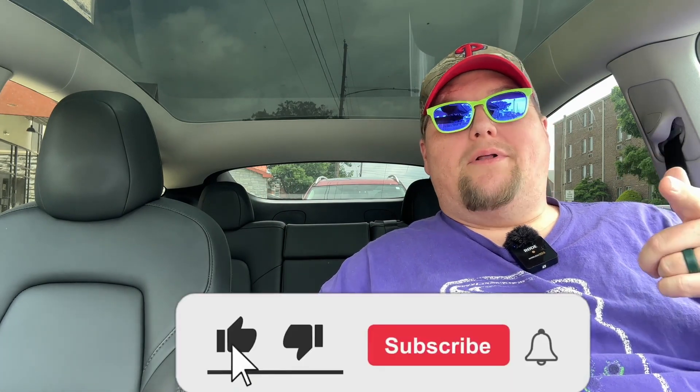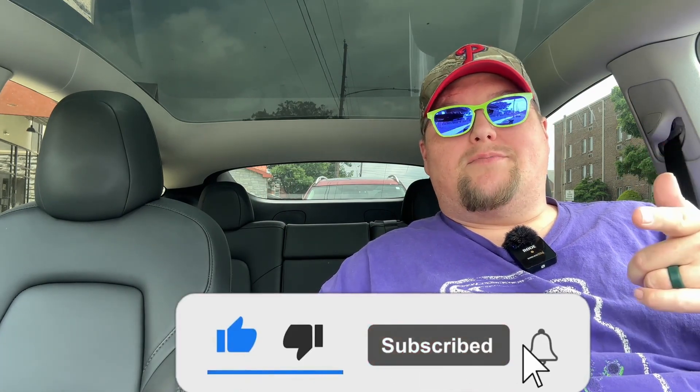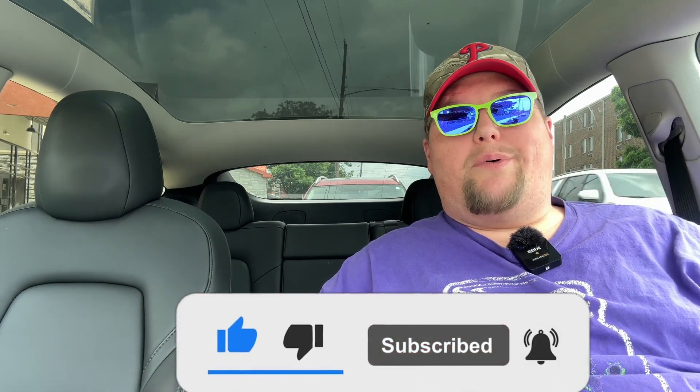We've got the new Philly Cheesesteak Melt — so do me a favor, slap that like button, hit subscribe, don't forget the bell ding ding ding, and let's get into this review right now. Let's get to the burger first.